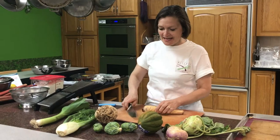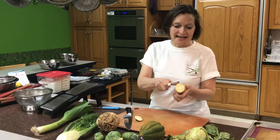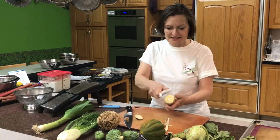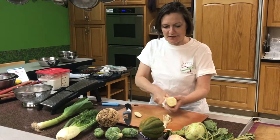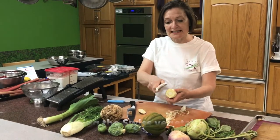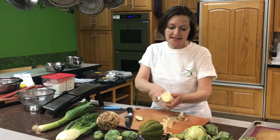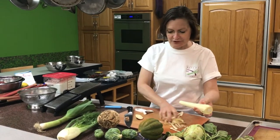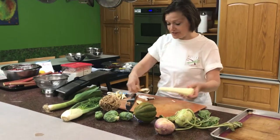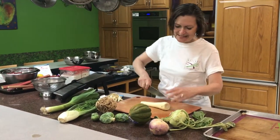Here's a parsnip. A parsnip looks like a white carrot. What I like to do is peel it, and when you peel it you can see that it just looks like a white carrot as you peel it down. Parsnips are great. Roast it in the oven at 400 degrees for about 15 to 20 minutes, coated with olive oil,